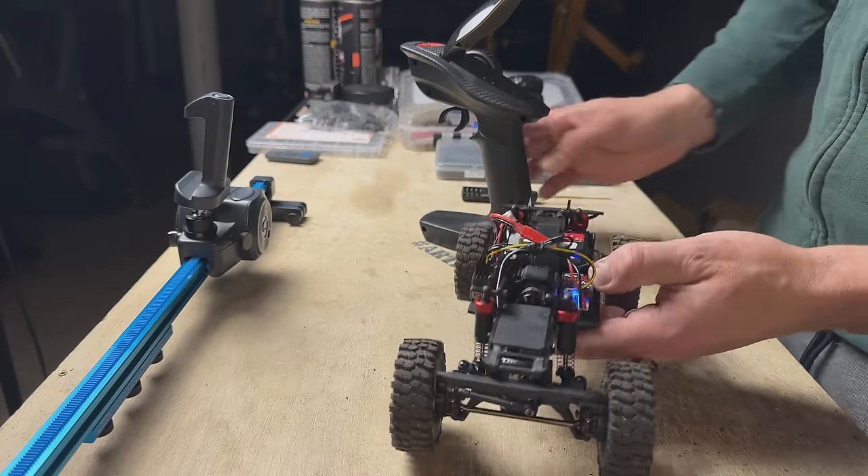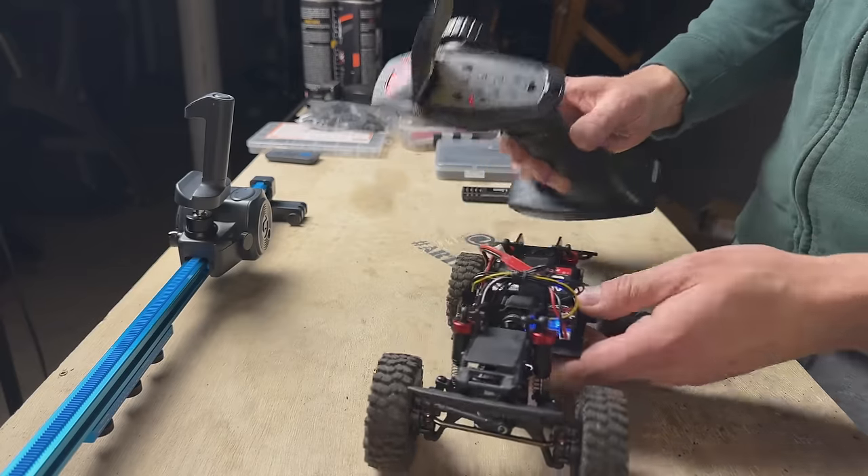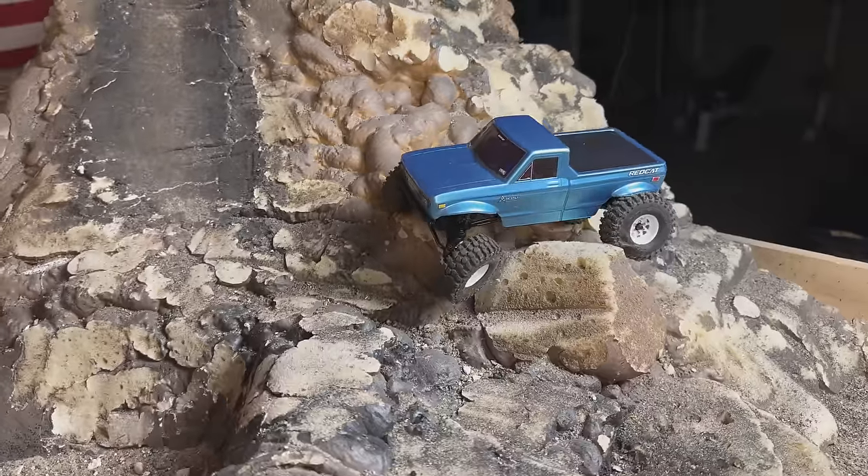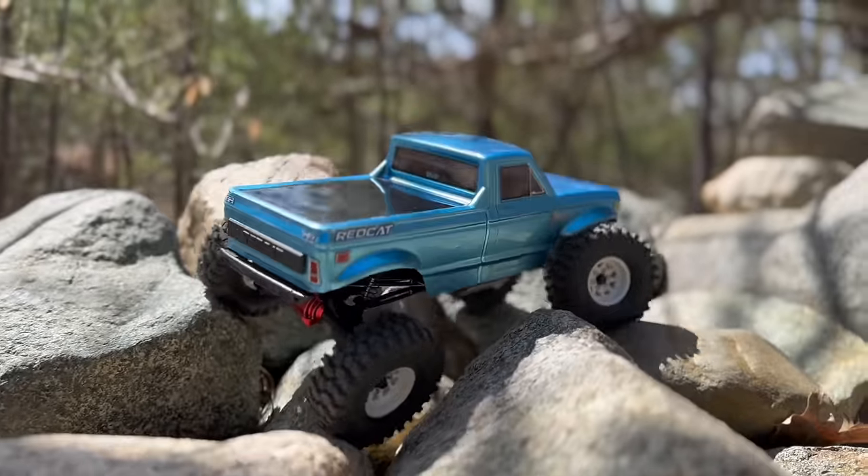So let's get in here — we're gonna check out the Fury Tech kit, then we're gonna install it, then we're gonna run this thing. We're gonna hit the indoor course. It's nice out this weekend, so we're gonna hit the rocks and go have some fun. So let's not waste any more time talking about it — let's get in and check out the kit.